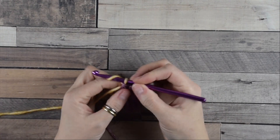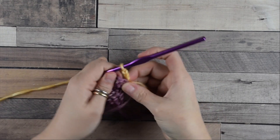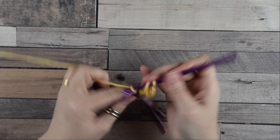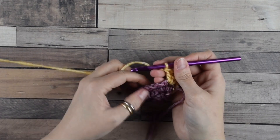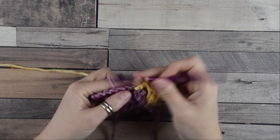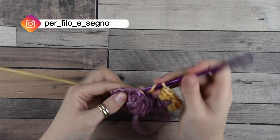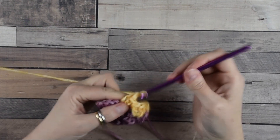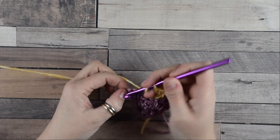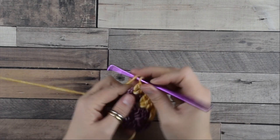Chain three — remember this counts as your first double crochet — then turn the work. Do a group of three double crochets into this first space, then jump directly into the second space between the groups of the previous row where we do another group of three double crochets, and continue doing this until the end of the row. Move into this last space where we do one group of three double crochets, then one double crochet more to complete the row.